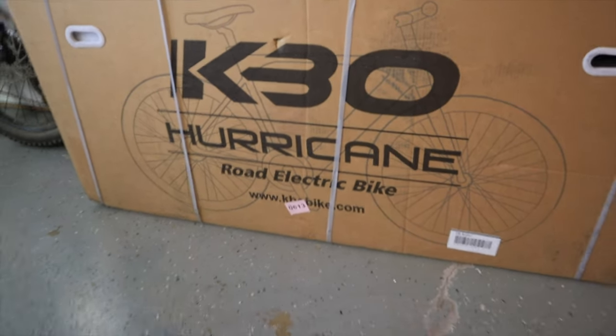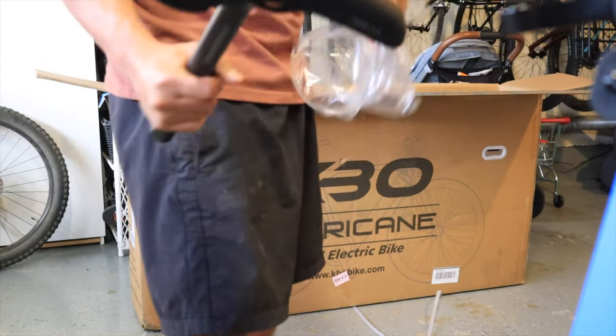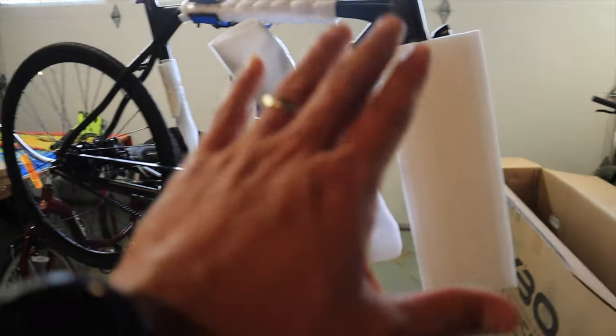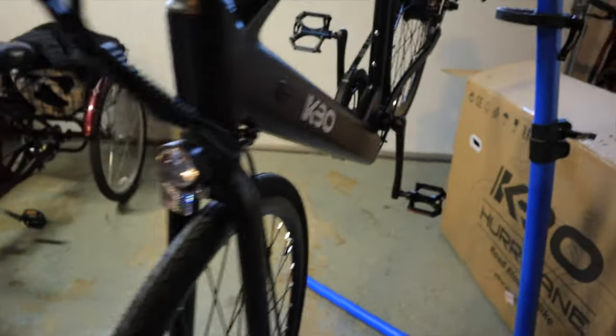New bike day! Got the KBO Hurricane road electric bike and we're gonna build it up and get out there and ride it. Got the saddle — nice looking saddle actually. I'm gonna get it on the stand real quick. Really well packaged, everything is safely put together. This is a single speed belt drive with a hub motor in it and I'm pretty jazzed about it. Belt drives are really cool — they're so maintenance free, grease free, silent. First impressions: the welds are really smooth, can't even see them. Fit and finish is good.